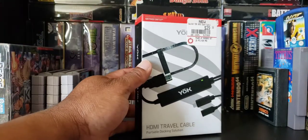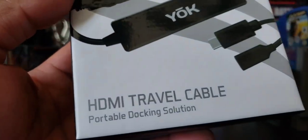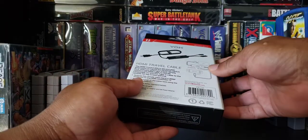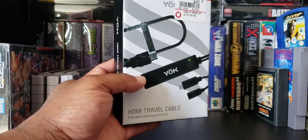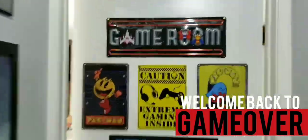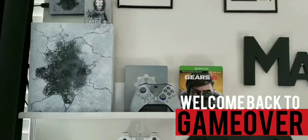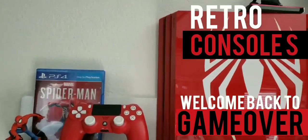I just recently picked up this bad boy right here — it's a Switch HDMI travel cable. Taking your dock everywhere can be a pain, so man, they came up with this. Welcome back to Game Over. I've been playing games and collecting games ever since I was a kid, so I decided to start this channel. If you like my videos, smash that like button and subscribe. Without further ado, let's start the video.